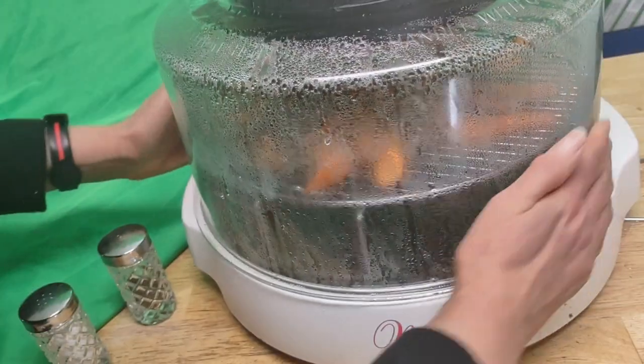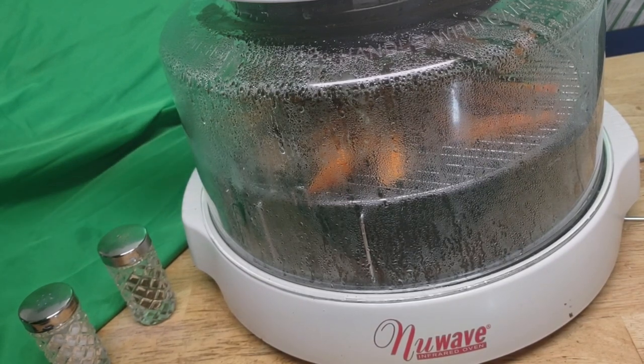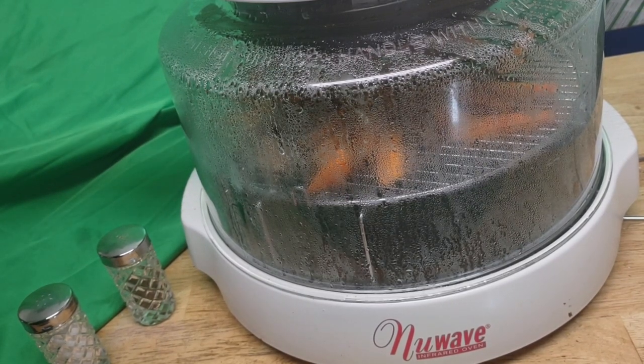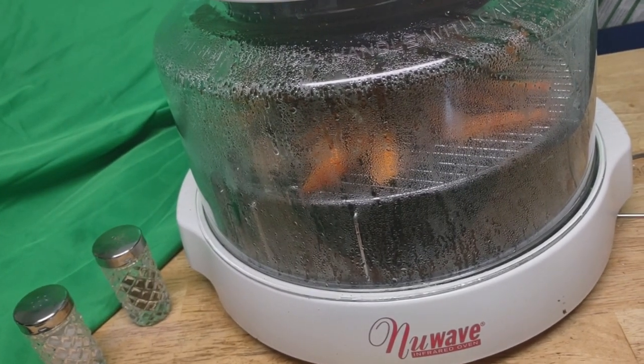I cooked it on low heat, which is good because I didn't want it to be ready yet — because now it'll be ready. I'll do it for 40 minutes and I'll be right back.